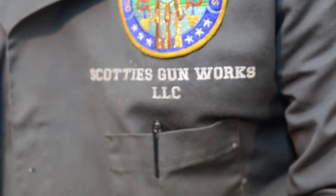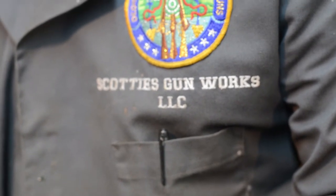Hey YouTube, this is Chris with the Poe Boy Special Channel and guess where we're at? Scotty's Gun Works. Hey Scott, so what do we have in store today?